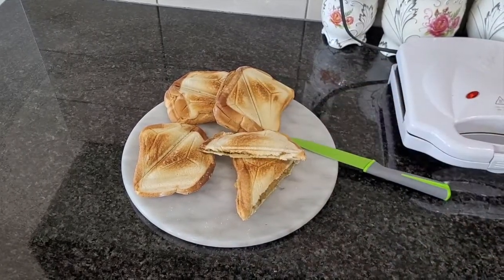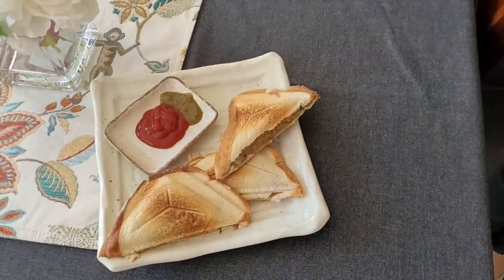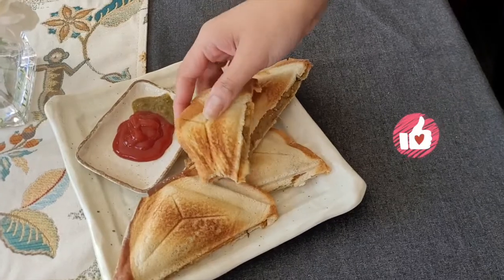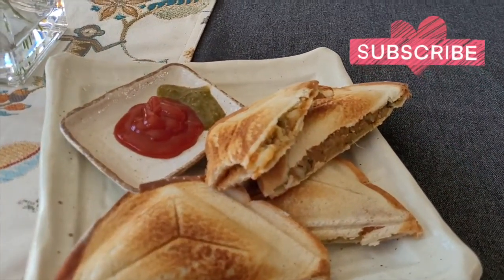It's honestly a really easy and filling snack that can be enjoyed by kids and adults. Give it a try yourself and let me know how this turns out for you. If you want to watch more videos like this don't forget to hit the like and subscribe button. Thank you so much for watching.